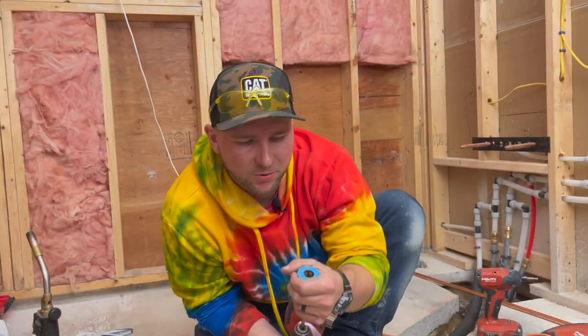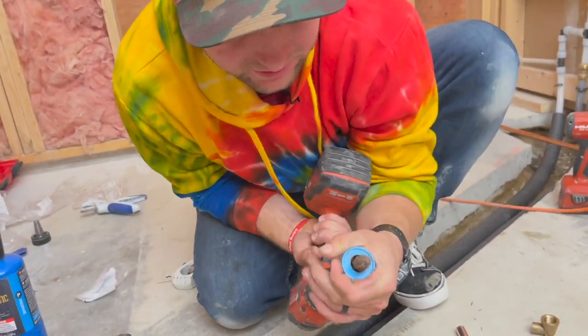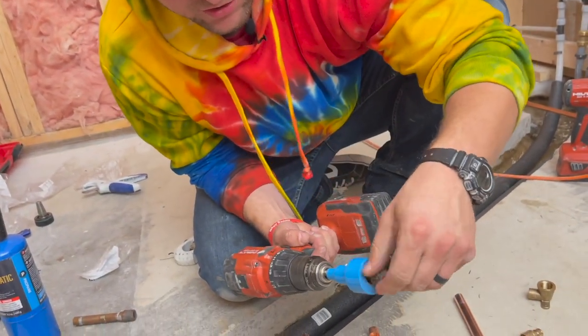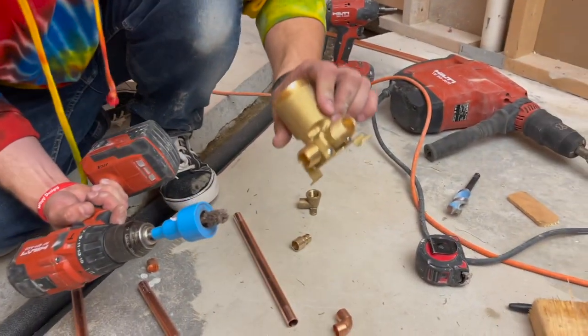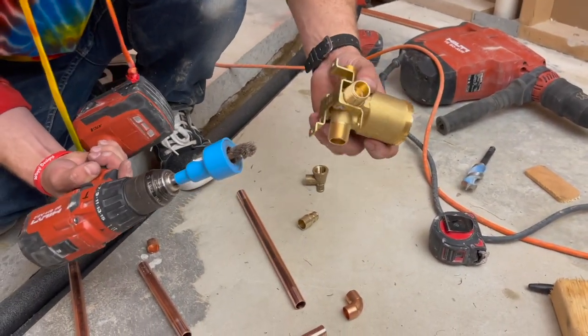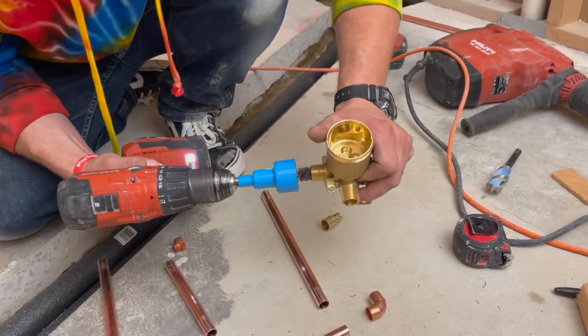This tool — if you push it down just like so — out comes a bristle brush to basically scratch up the surfaces where the pipe is going in. I'm going to go around all of these fittings and scratch up the inside like this.